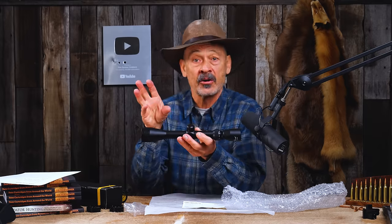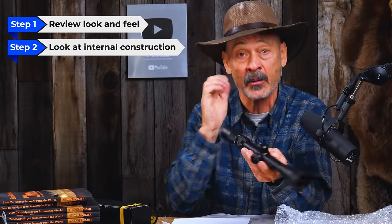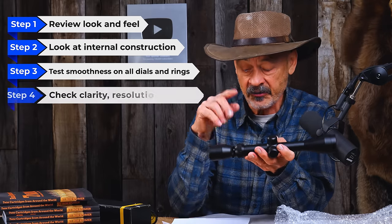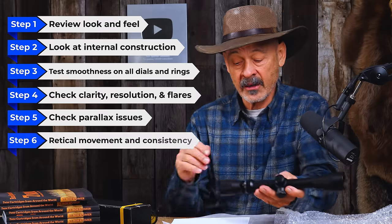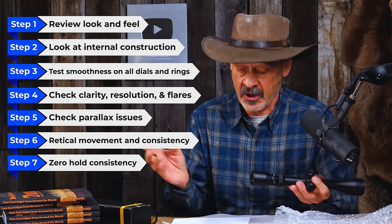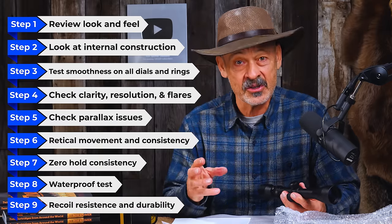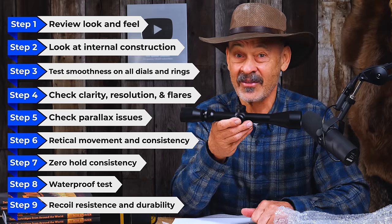I'm going to treat this scope like I would any other high-dollar or medium-price scope — we're going to run it through all the paces. Here are the steps: one, look at it and feel it; two, look at the internal construction and scan it with a flashlight; three, test the smoothness of the power ring, diopter ring, turret caps, and turrets; four, look for clarity, resolution, sharpness, contrast, and flare control; five, look for parallax issues; six, check reticle movement and consistency; seven, zero it and check zero consistency while changing power settings; eight, see if it's waterproof by throwing it underwater; nine, check recoil resistance by putting it on increasingly hard-kicking rifles up to a .375 H&H Magnum.